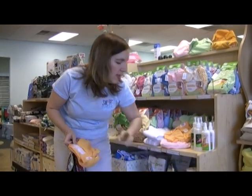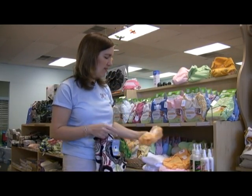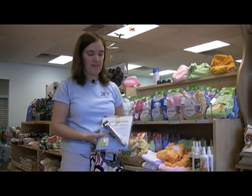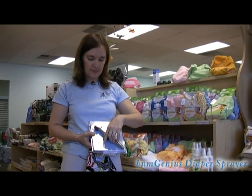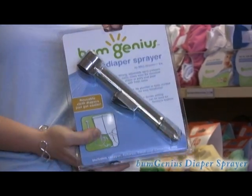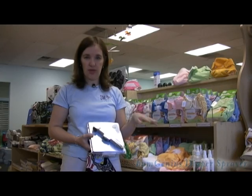Now, when you're home and you don't want to use these bioliners every single time you change your baby — to save a little bit of money — I would not do cloth without a diaper sprayer. The diaper sprayer actually hooks up to your plumbing on your toilet and hangs on your wall. So when you're ready to clean your baby's diaper, you're just going to simply spray the solids into the toilet and flush.